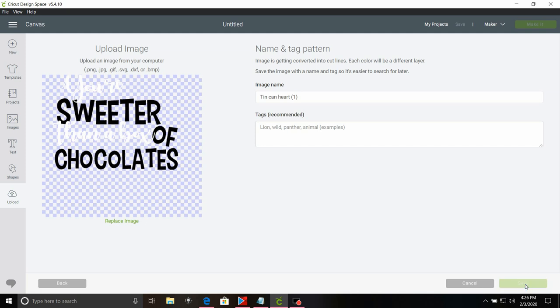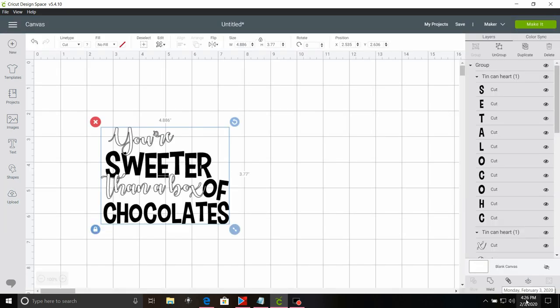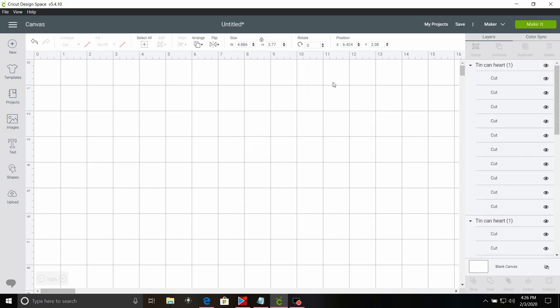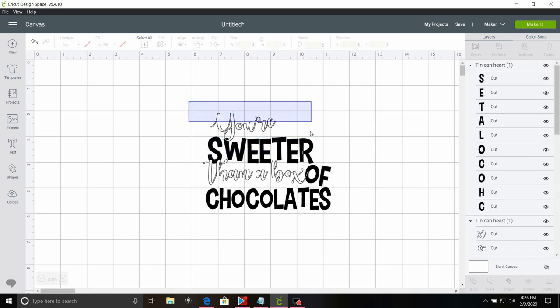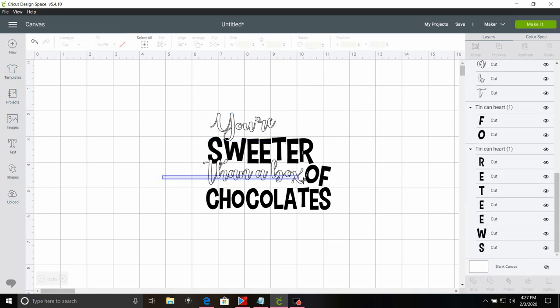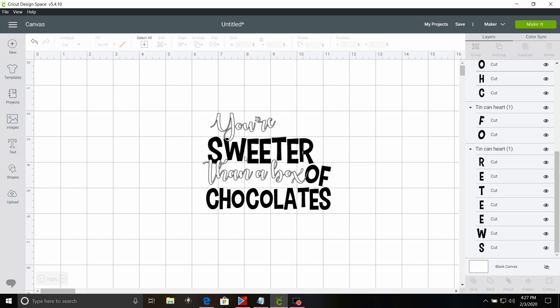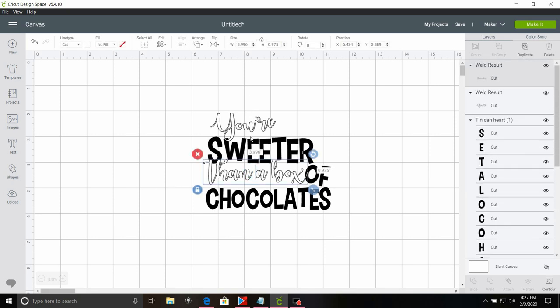Now I'm going to select save. Click insert image — now you can see everything. What I want to go ahead and do is ungroup this file, select the white layer and the white text box, and select weld. Then I want to select both lines of text that are in white and go ahead and weld those together.